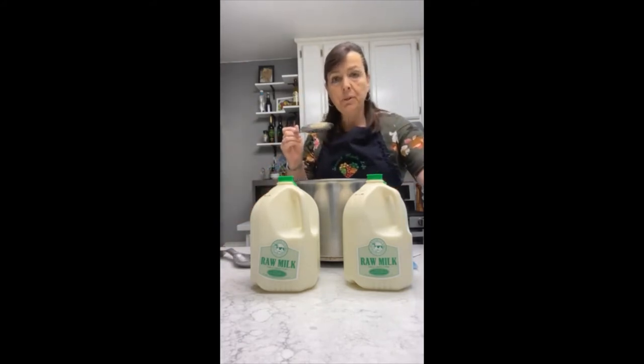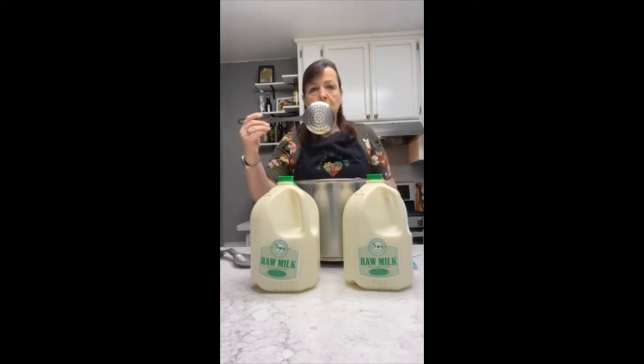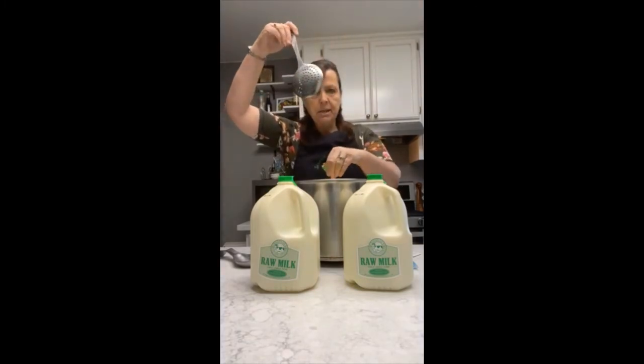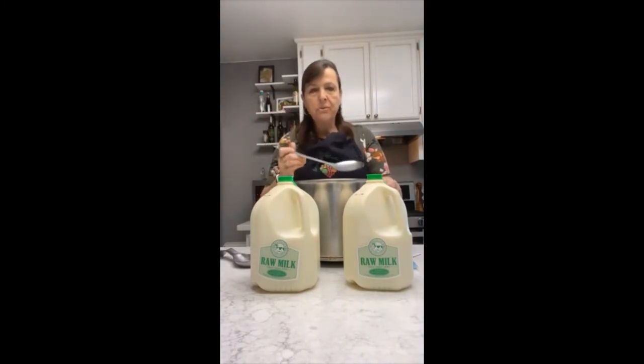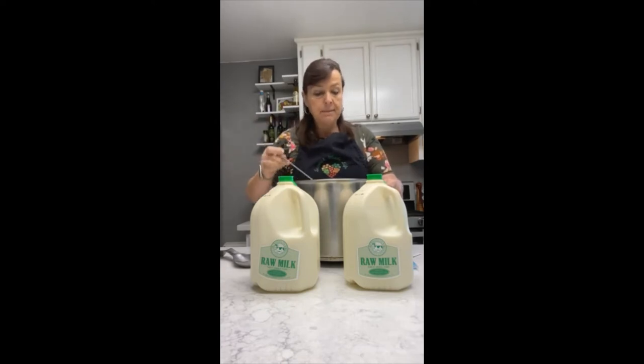We're going to stir. What's really important is that we get these cultures thoroughly mixed in with the milk. To do that, we use a slotted spoon so the milk can go through the spoon as we're stirring. Instead of stirring round and round, we're going to stir up and down — these ingredients are on the top of our milk, so we're going to bring them down to the bottom. Stir round your pot about 15 to 20 times until you get those ingredients thoroughly mixed in.